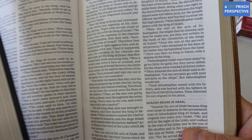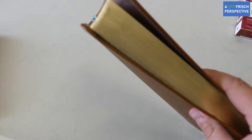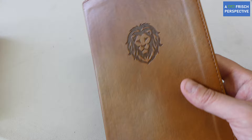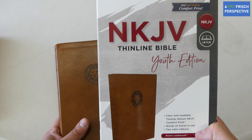Every Bible has its advantages, but for carrying around and bringing anywhere you want to go, this is going in my backpack — not only to read or teach from, but also to give to someone new to Christ or just coming to faith. With the helps in this Bible, I would gladly give it away to someone who needs it. I highly recommend this Bible: the NKJV Thinline Bible, Youth Edition — not only for youth, it's good for any age. Thank you so much for watching A First Perspective.